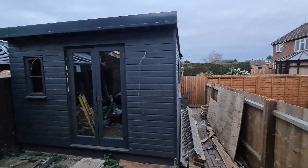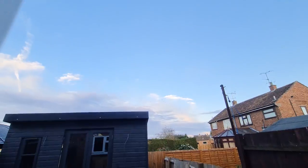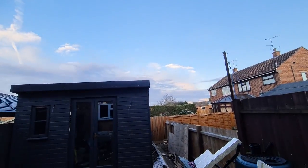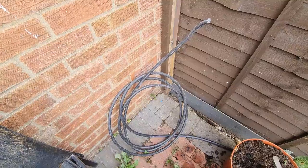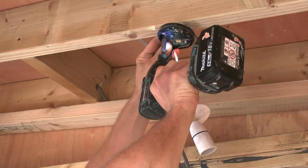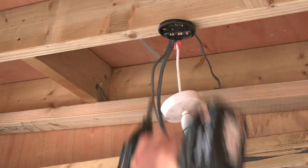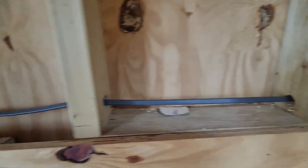Without an electrical supply a man cave is well just a cave, and as the English summer days are shrinking faster than my motivation on a Monday morning, it's high time I got power into the shed. That way I can install some lights and actually see what I'm breaking while I'm breaking it. So in this video we're gonna be doing a little bit of maths and a little bit of bodging while I wire the shed with three circuits — eating sockets and lights.